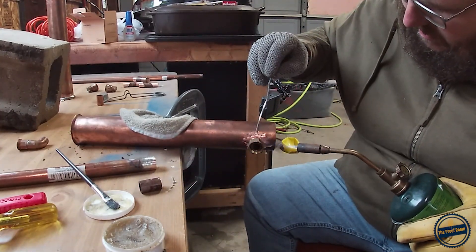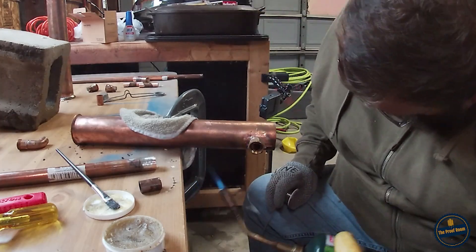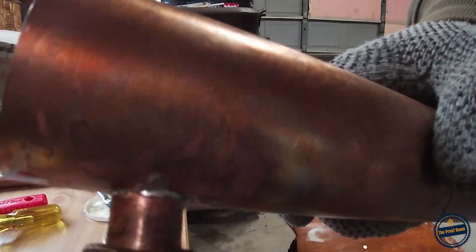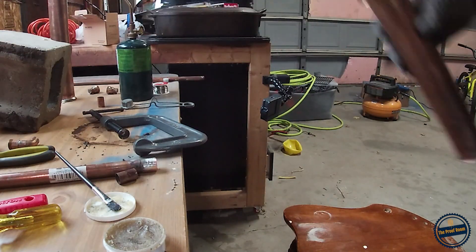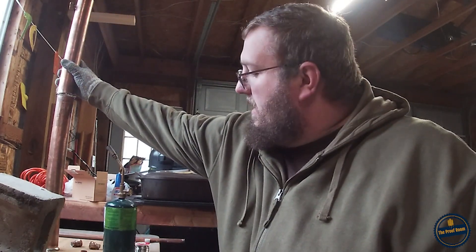Now I'm going to flux my joint. I did get a fairly tight, clean joint and I'm fairly happy with that. Here's the other side. So now the main part of our tower is done, and we're going to take this and stack it on top of this. Now we have to build our heat exchanger — our condenser — and I will go over that with you now.